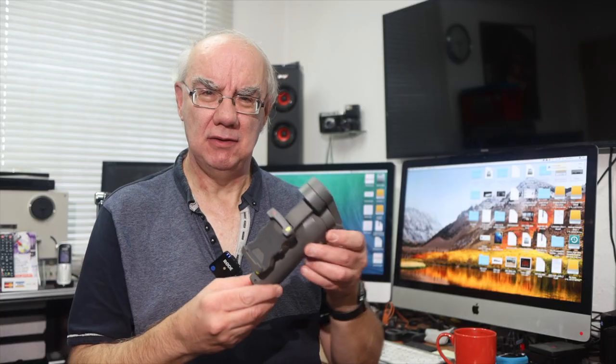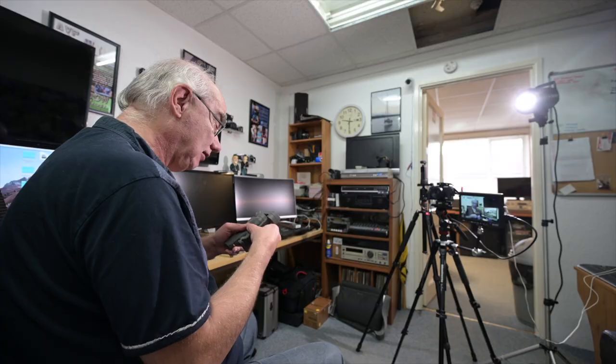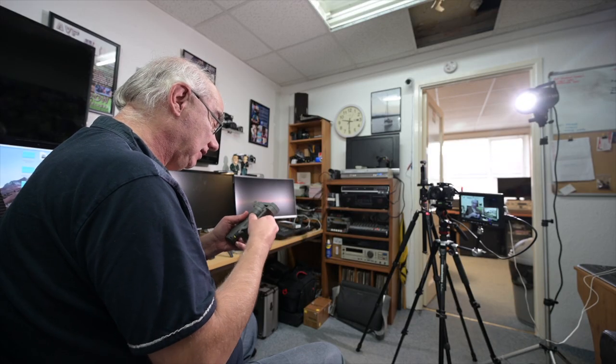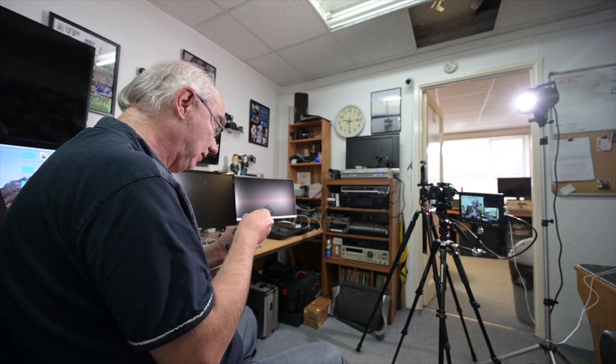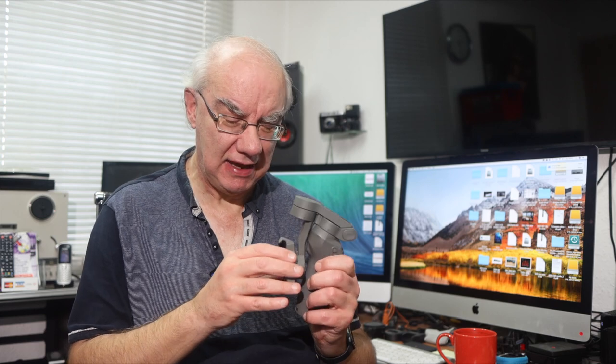So there you go — that's the DJI Mobile 3. It locks into place when you're not using it, just clips in. I'm still getting the hang of it myself, but there — got it right. It locks into place and you can hear it clicking.